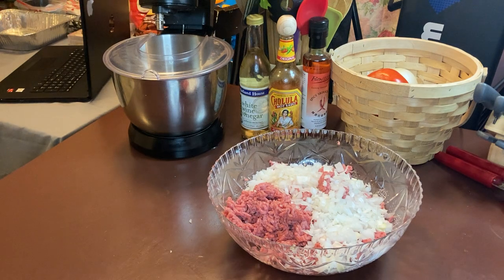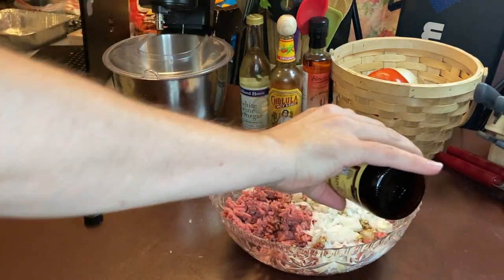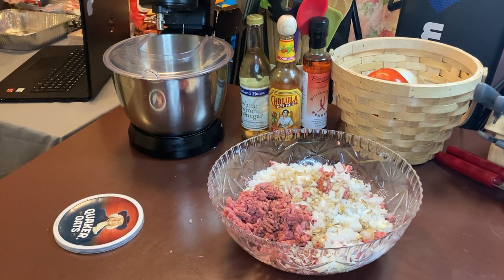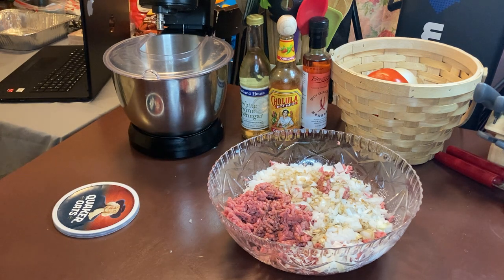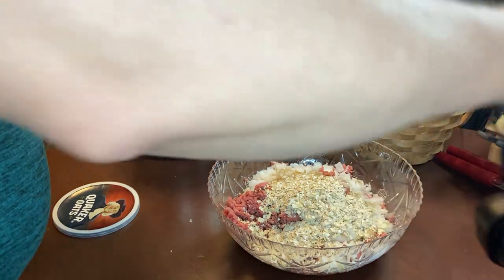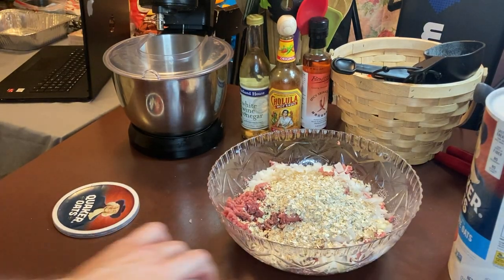We've got the onion. I just do this to taste — one third Worcestershire, just throw it in there. And then you want to add a cup of your oats. Then add your crackers.